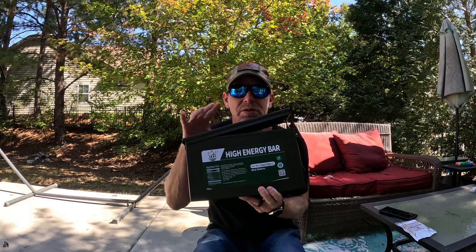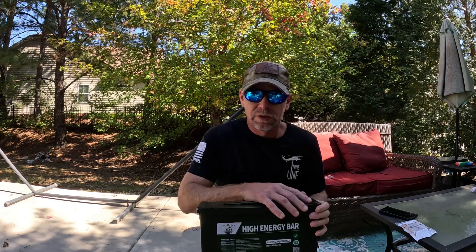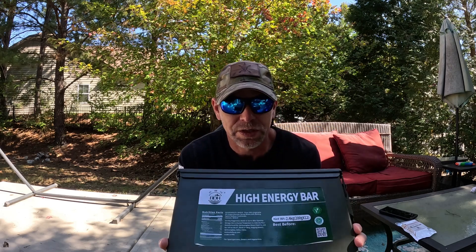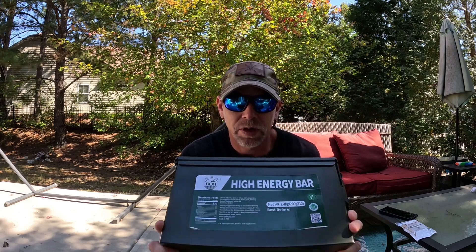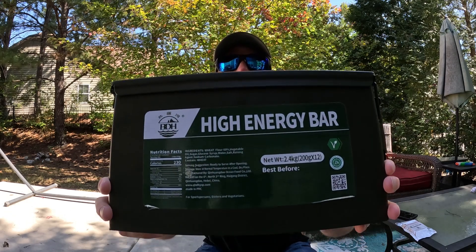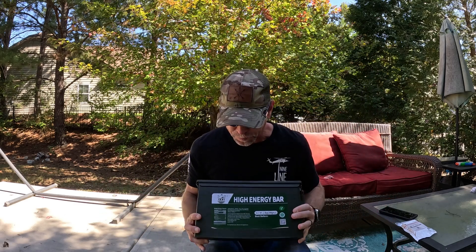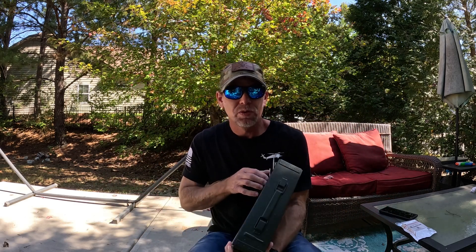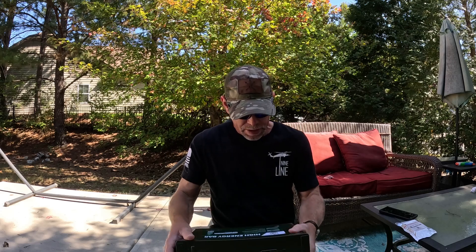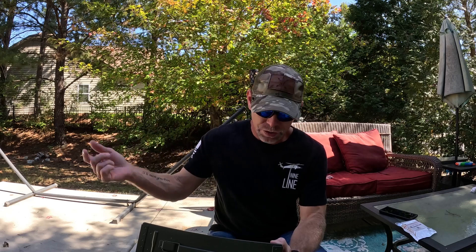The good thing about this that I love is that you can keep this in your car. Whatever job, mission, camping experience, hiking — you can just keep this in your car, and then when you get to where you're going, take out what you think you're going to need. If you want to pause this right there — you've got 230 calories per bar, and one bar is one serving.